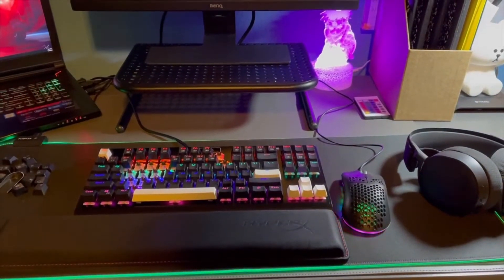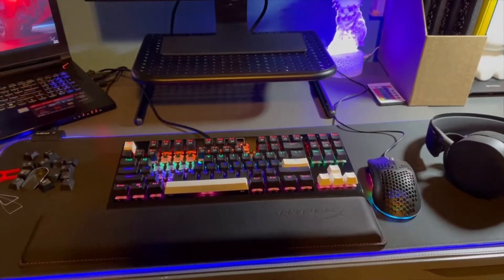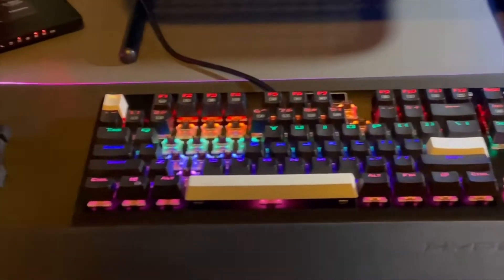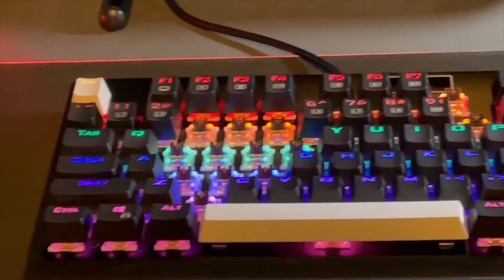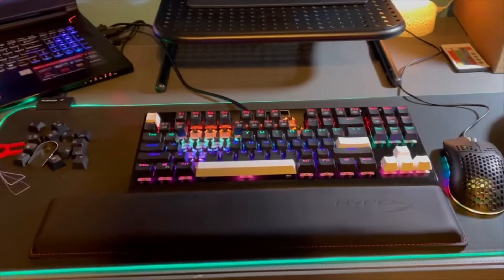Hey guys, it's Keep Up Fast, and today I'm going to be showing you how to change keys that don't respond or have ghosting. Here's my gaming setup.